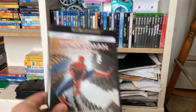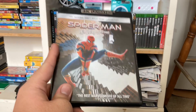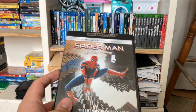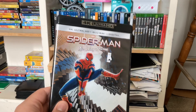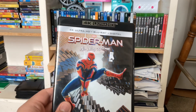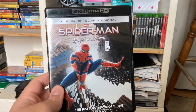I got Spider-Man No Way Home on 4K. I wanted this for so, so long, and now I finally own a copy. I was going to get the Blu-ray of it, but I decided to get the 4K. Believe it or not, I've not seen this movie before. Spider-Man, along with the 2002 Spider-Man movie with Tobey Maguire, Into the Spider-Verse and Across the Spider-Verse are the only Spider-Man films I've seen. I've not seen the Andrew Garfield or Tom Holland ones, including this one.